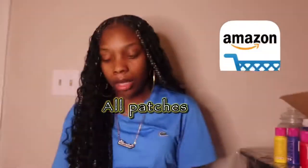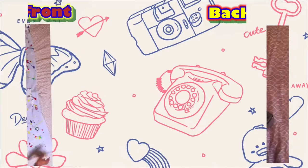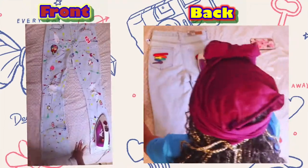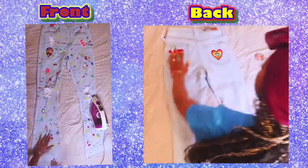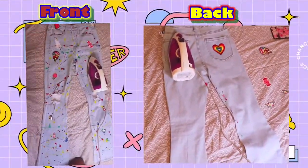All of this stuff is rainbow in the same color because I'm going to Sugar Factory and I want everything to be color coordinated. I'm so extra. Right here I'm just ironing on the patches. I placed all of them in the spots that I wanted and then I just ironed them on.